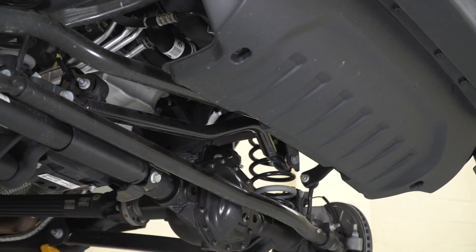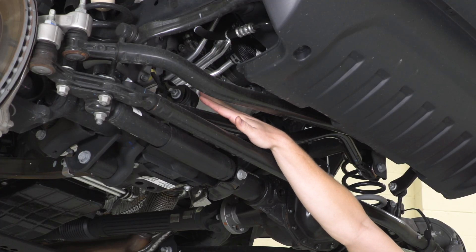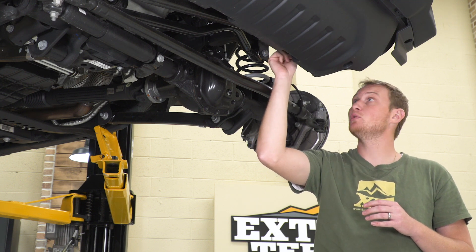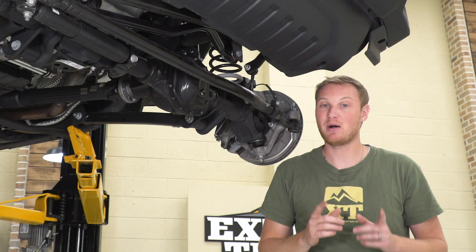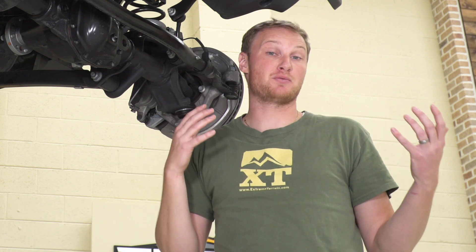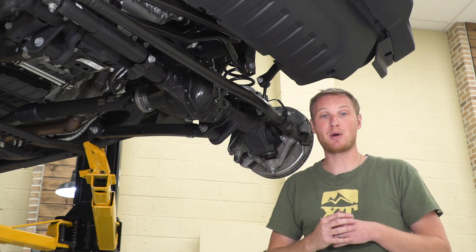Going with an adjustable track bar is just fine — you're not going to create bump steer or any of those other issues. However, if you add a different track bar bracket on the axle side or frame side, or in older generations where lift kits included a drop pitman arm changing the drag link angle, if you change one of those angles without changing the other and throw them out of parallel, you will have bump steer. Keep these parallel — if you're going to change the angle of one, you have to change the angle of the other. The track bar also affects roll center — how much the body rolls going around a corner. Getting the rear track bar a little bit flatter by adding a track bar bracket helps get the roll center closer to factory spec and gives the Jeep a more stable, factory feel when cornering.